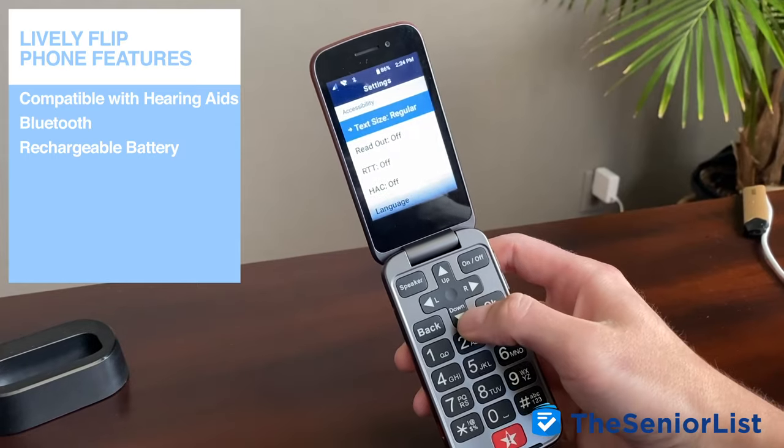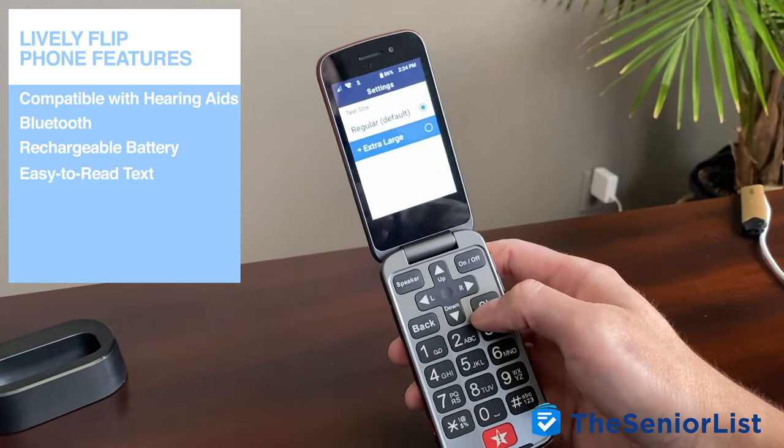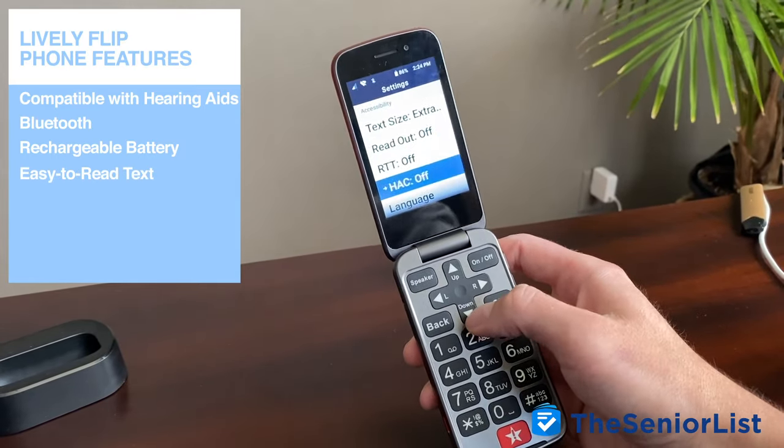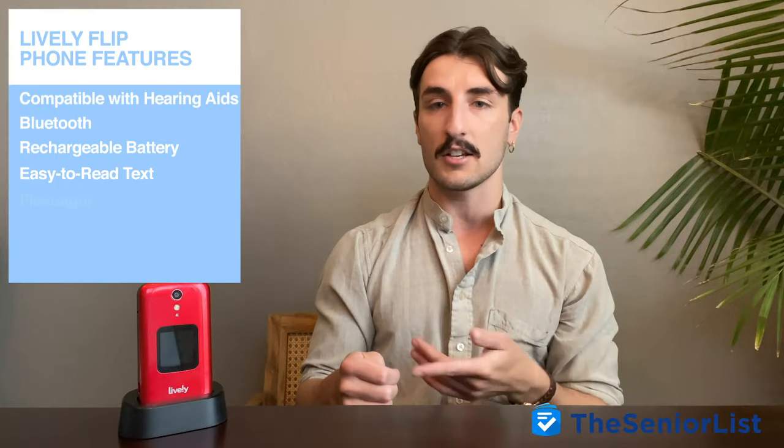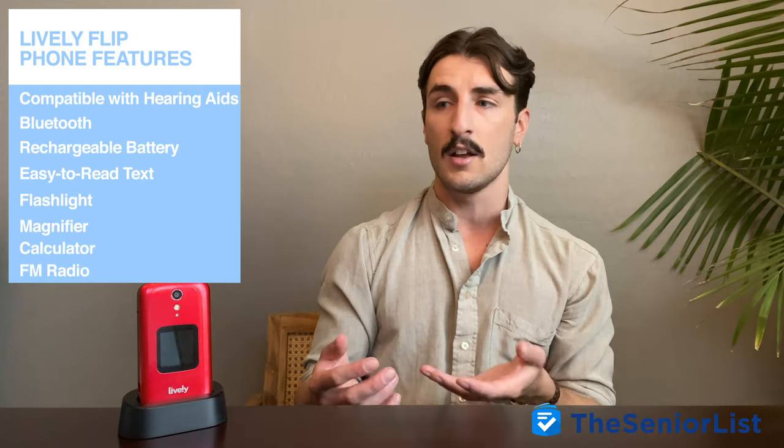The Lively Flip also allows you to adjust the text size on its screen, which is really good for users with visual impairments. And it even has a built-in flashlight, magnifier, calculator, and even an FM radio — all of which make it a useful device apart from just its basic phone functions.